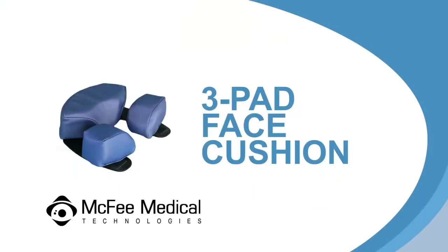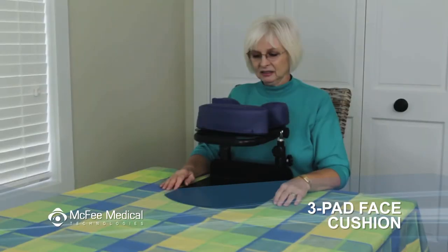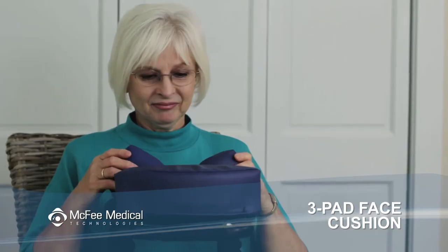The three-pad face cushion can be used in place of the crescent face cushion when wearing glasses or an eye patch, and can be used with any of our face down equipment. Remove the crescent face pad from the face rest platform and replace it with the three-pad system.